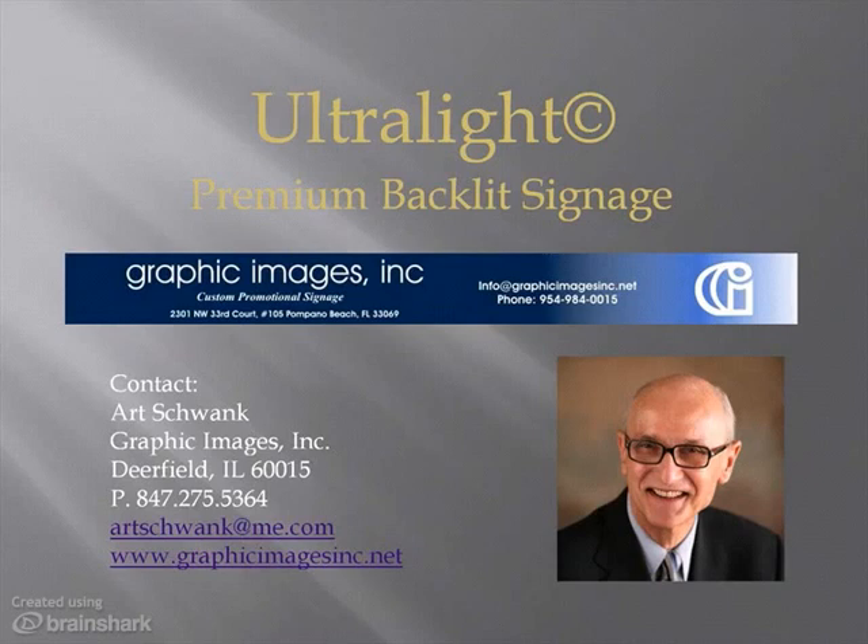Hello, my name is Art Schwenk and I represent Graphic Images Incorporated. Together we have extensive experience helping brand marketers and retailers connect with shoppers at the purchase point. We help by conveying the brand's essence, point of distinction, and value proposition through a combination of images, photography, and the written word.